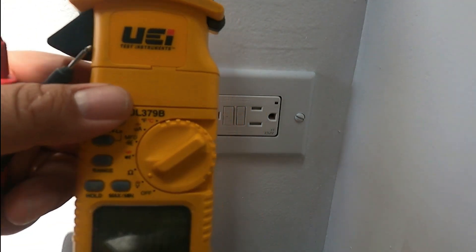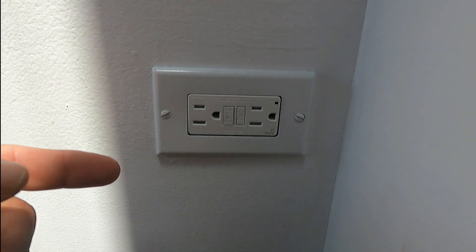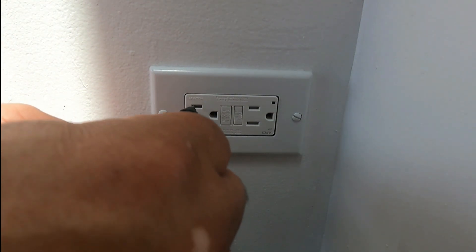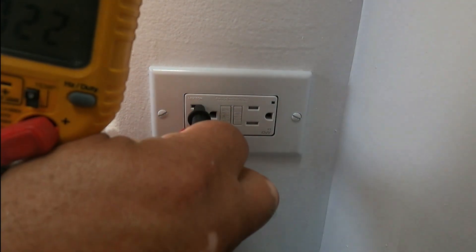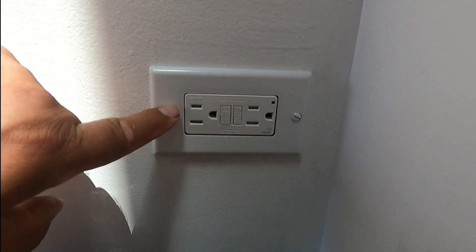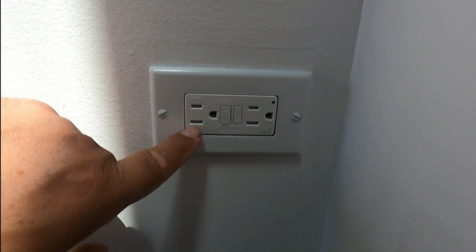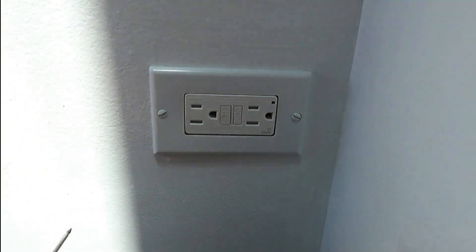We're going to use our multimeter as well, just to make sure there is no power. I'm putting my two leads on the receptacle — testing now and there's nothing, just residual voltage. Remember: the smallest slot in the receptacle is the power side, the longer one is the neutral, and the center one is the ground.